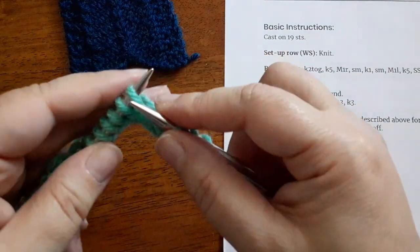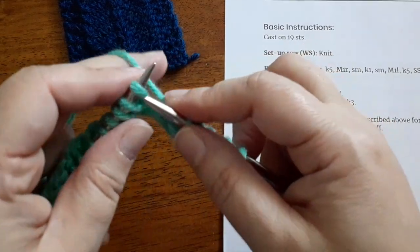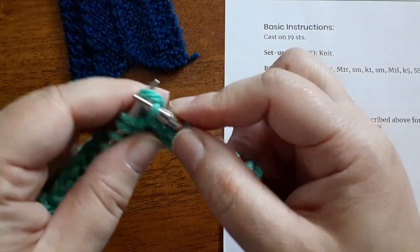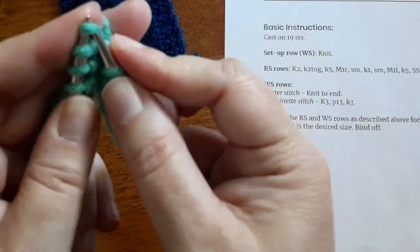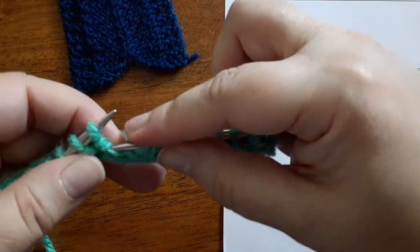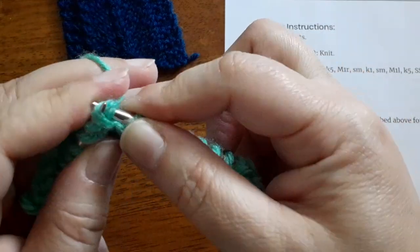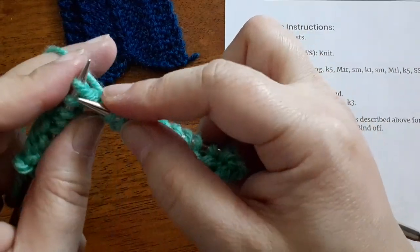So it's knit two, knit two together to start. In our little sample here we have five stitches on each side of the arrow shape. Once you knit those first five, you're going to work the increase for this side, which is a make one right, and then work that center spine stitch, and then work a make one left, and then knit five or until you're just down to your edge stitches again.